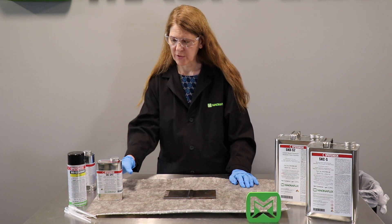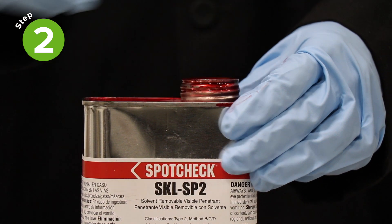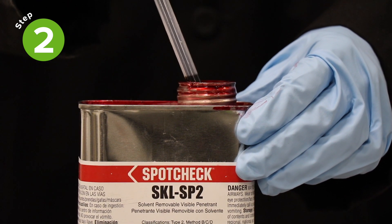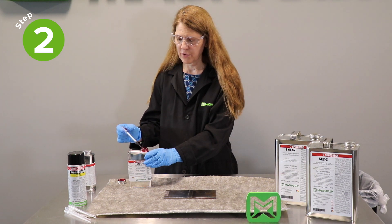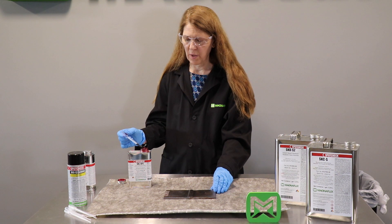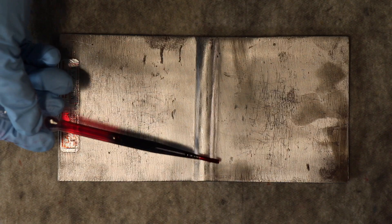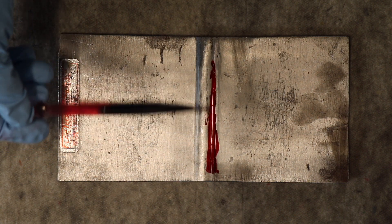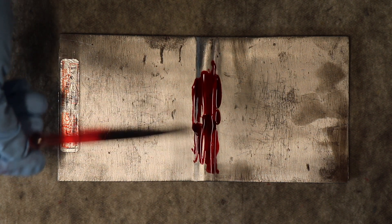Once we have a clean dry part we can apply the penetrant. Penetrant can be applied to the entire surface, or it can be applied only to the area that we're interested in. In this part we're inspecting a weld, so we can just apply the penetrant to the welded area. We don't need to cover the whole surface in this case. The goal is to get full penetrant coverage on the area of interest.